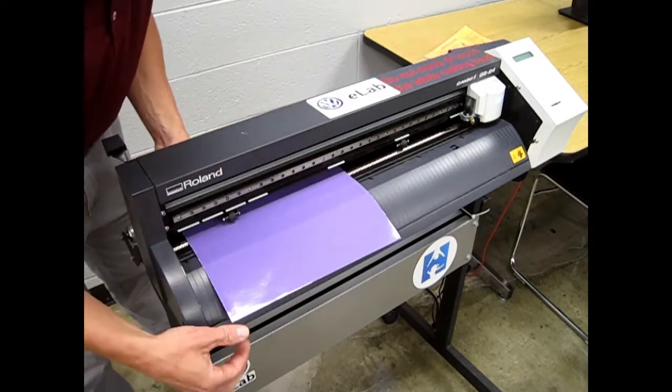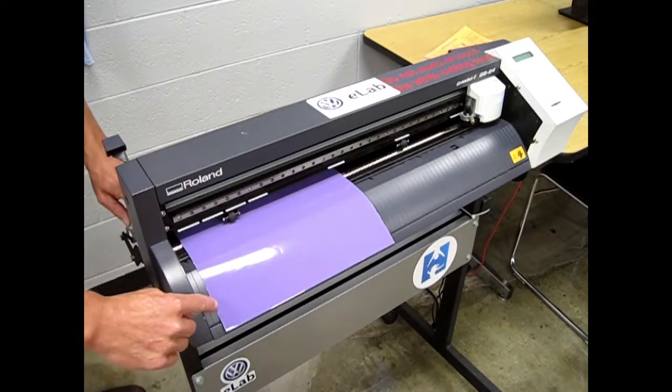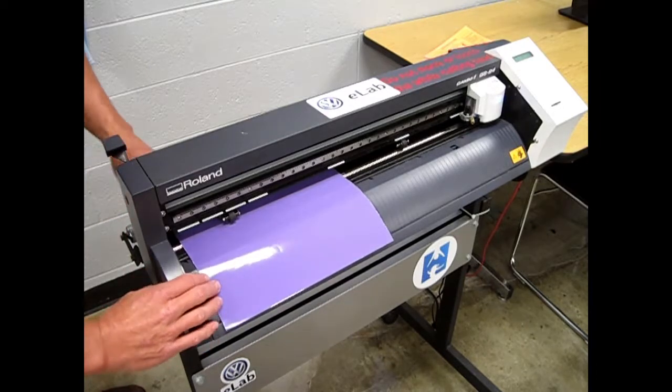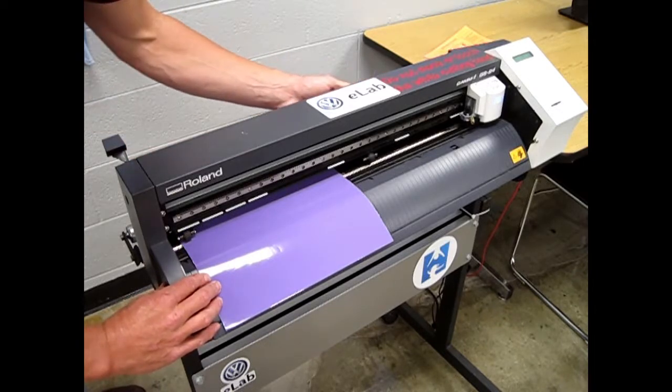...both edges are underneath the white strip and also the edge of the vinyl is next to one of the ribs on the front and the back. You can slide it over until you feel it catch. Move your rollers to the edge of the vinyl and also make sure they're under a white strip.